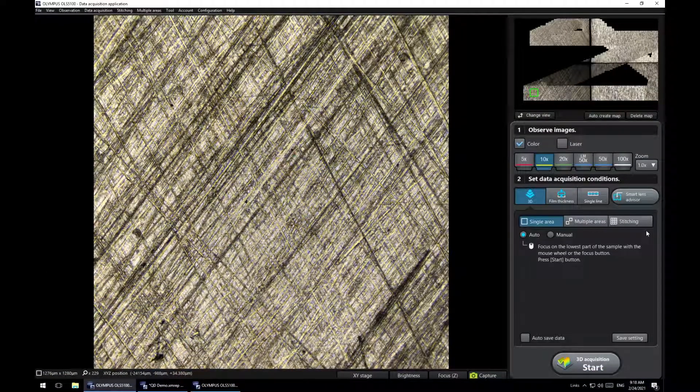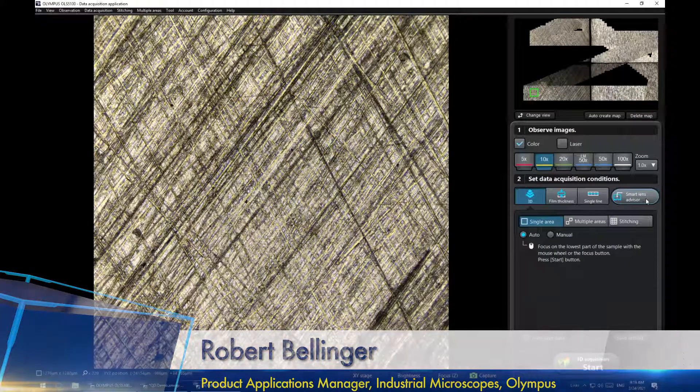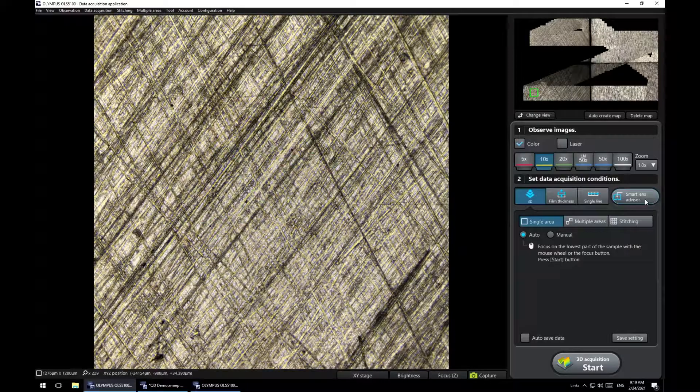We definitely want to show a couple of the new features in the software. Right off the bat, in our acquisition software, everyone would see a new feature called Smart Lens Advisor. In the past, a lot of questions came up — especially when people were doing surface roughness testing — asking whether they needed the highest magnification objective or could use a lower mag for a larger field of view and still get accurate results.